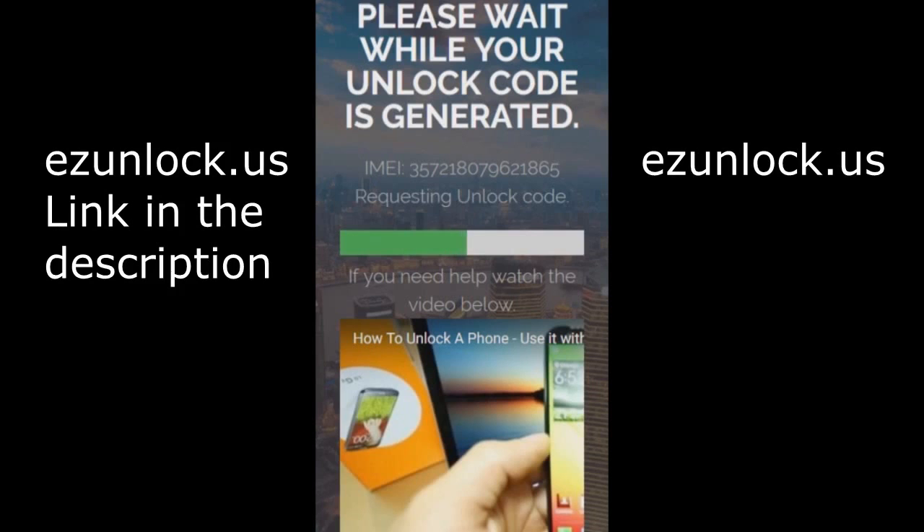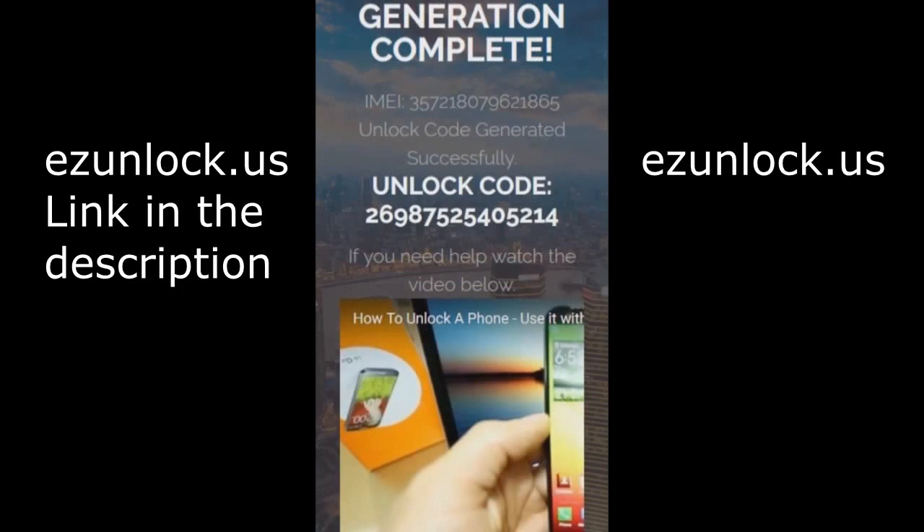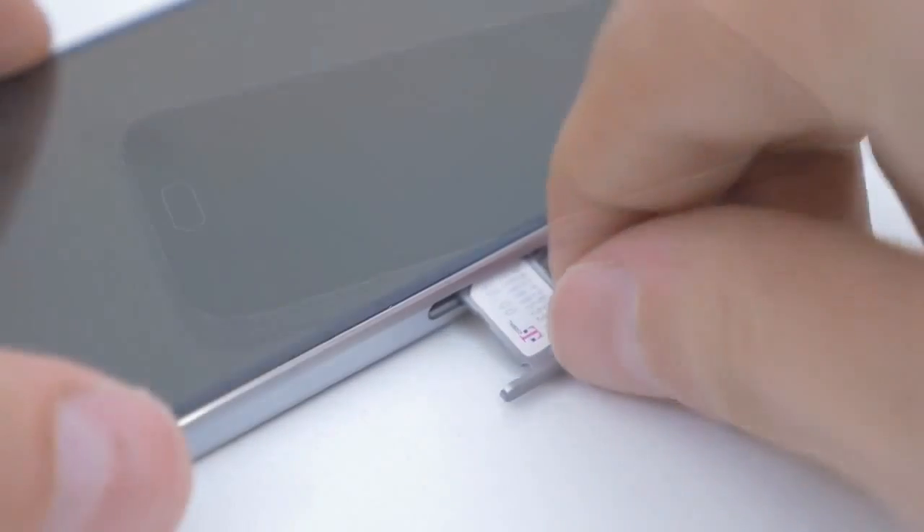Once it's done, write down your unlock code. Next you'll need to power off your device and insert a new SIM card from a different network.